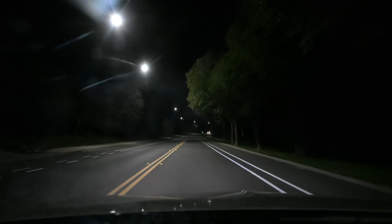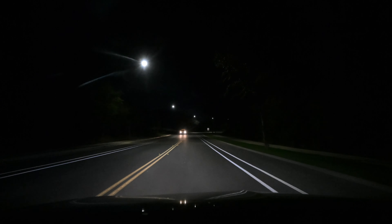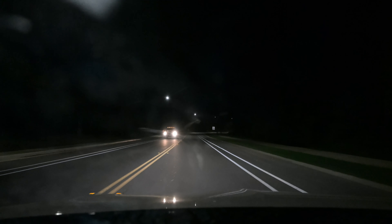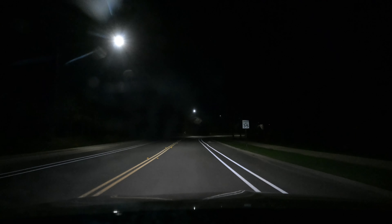We might have to put the defroster on — I'm hoping not. But sometimes you have to turn on the air conditioning and it'll go away. Looking at the lights, I think it should be a little bit like f7.1 or f6.3, but then I start seeing focus breathing.